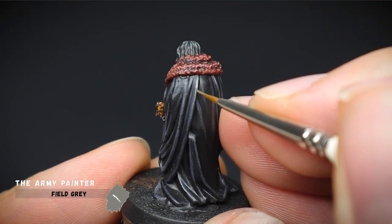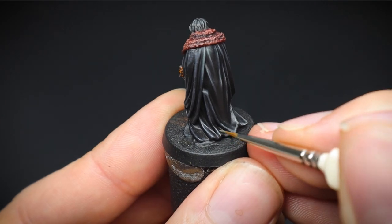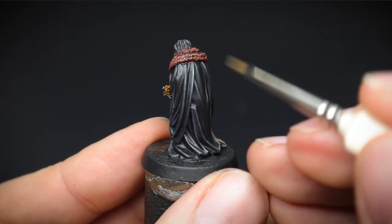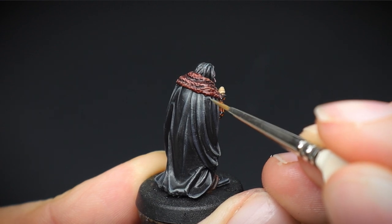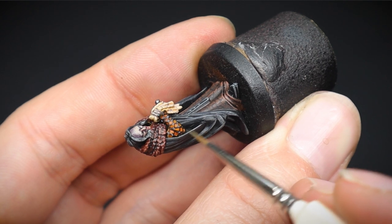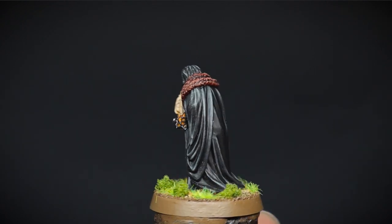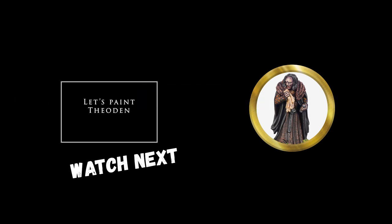The final highlight of field grey was then added with our detail brush. These bristles have a sharper, thinner point to them, allowing us to effectively paint in the lines of our previous stage and create that highlighted look. The paint was only applied to a small part of our previous stage, so focusing our efforts to the top and bottom of the robes where the folds are more prominent was the aim here. He's now ready to become a valuable member to Rohan and King Theoden himself. And to see how to paint him up, check out this video right here. Thanks for watching, and until next time, keep on hobbying.